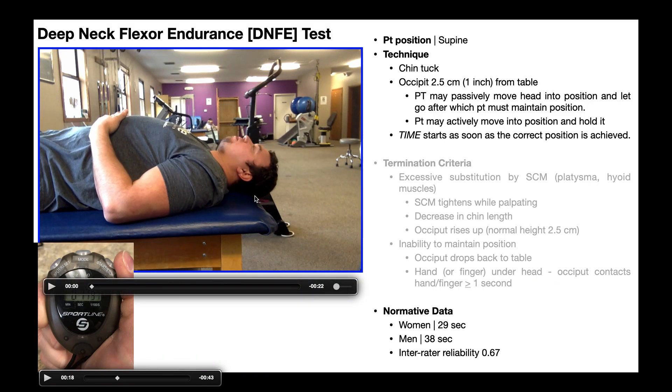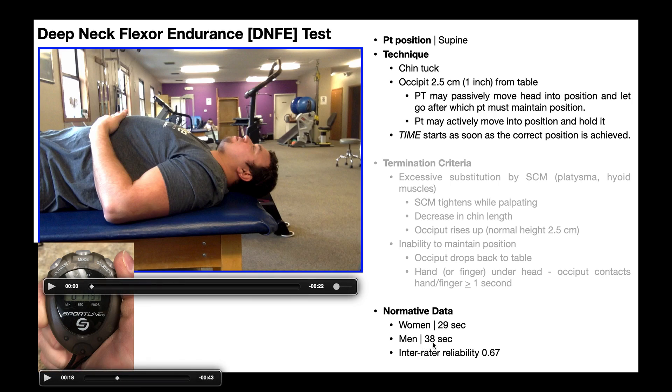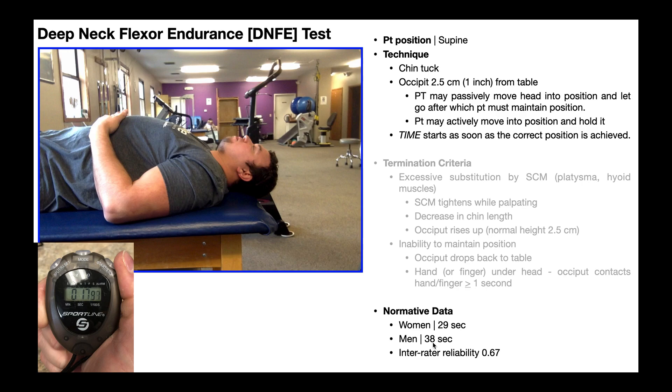Once the patient returns to the resting position, you stop the time — in the video here it was basically 18 seconds. You then take this time and compare it to normative data obtained from healthy, normal individuals with no perceivable problem in their deep neck flexors. For women, the average time to hold this position is about 29 seconds; for men, it's about 38 seconds. So considering the time in the video was 18 seconds — about 20 seconds less than average — that might indicate weakness in the deep neck flexors, and strengthening should be considered.